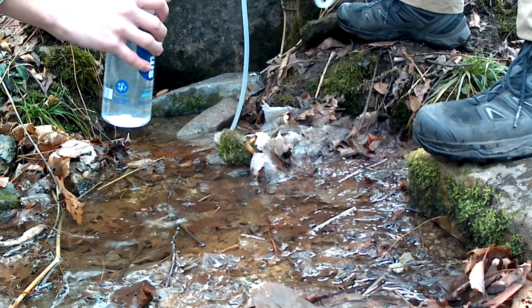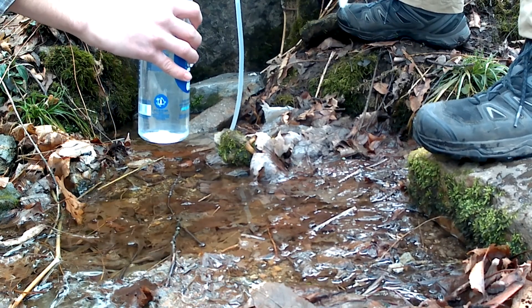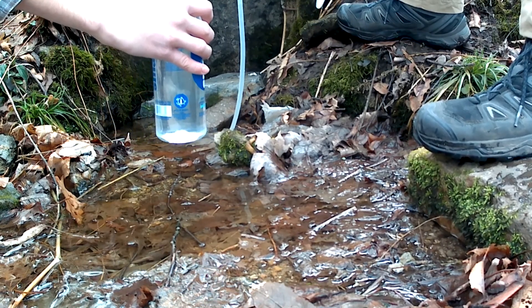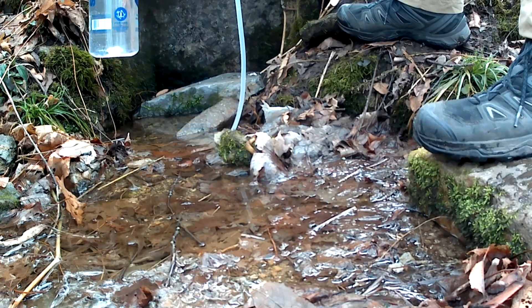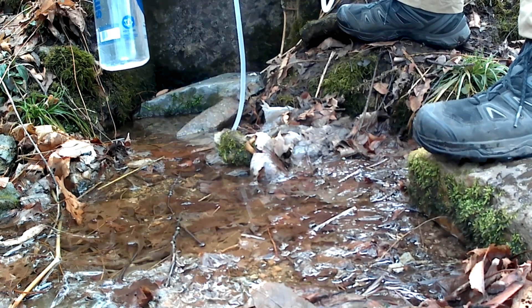In just a few seconds, we've got a full liter bottle of clean drinking water, so it doesn't take long at all to get done.